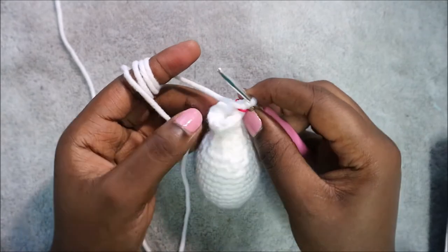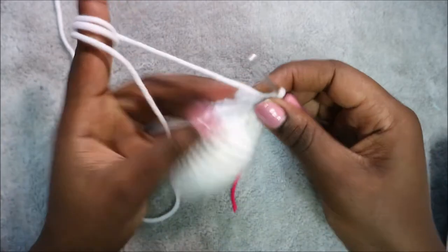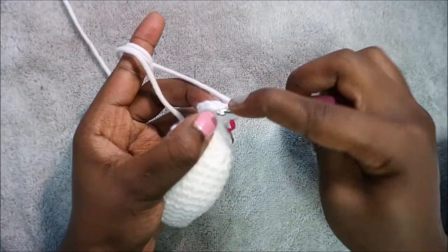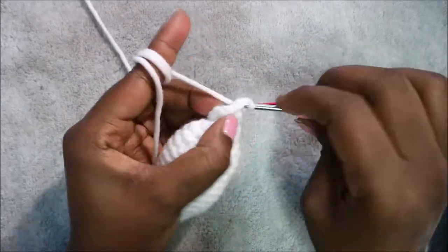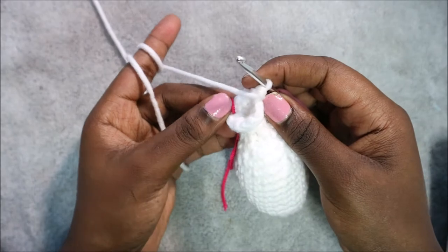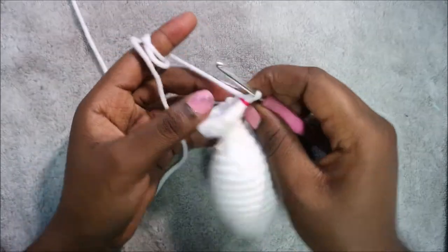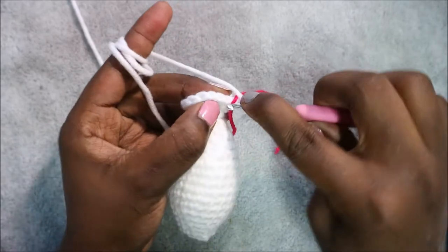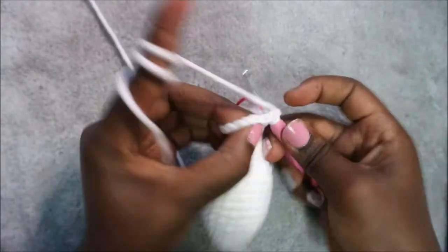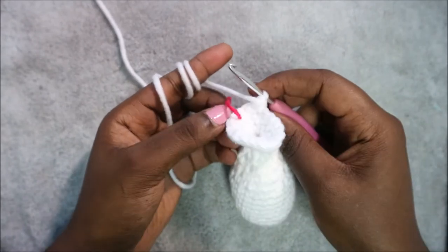In our 20th row, do single crochet then increase and repeat six times for a total of 18 stitches. Do single crochet then increase in the next stitch. Repeat all the way around. In our 21st row, do two single crochet then increase and repeat six times for a total of 24 stitches. Do single crochet one, two, then increase. Repeat all the way around.